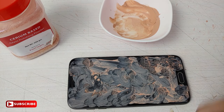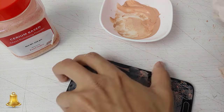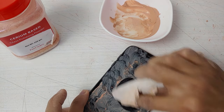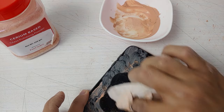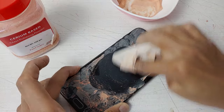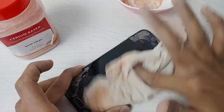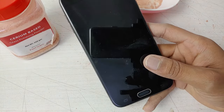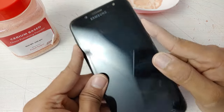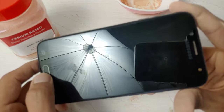Now I have polished the entire screen. It is partially dried, so now I will just wipe it in a circular way — the same as we did with the sandpaper — using a soft cloth. Now our polishing process is complete. See how clean the screen is looking. All scratches are gone and the mobile is looking brand new.